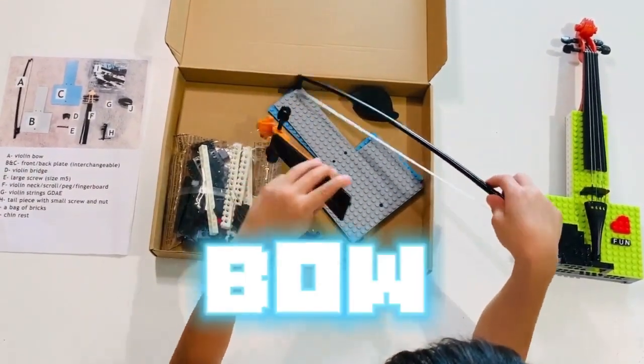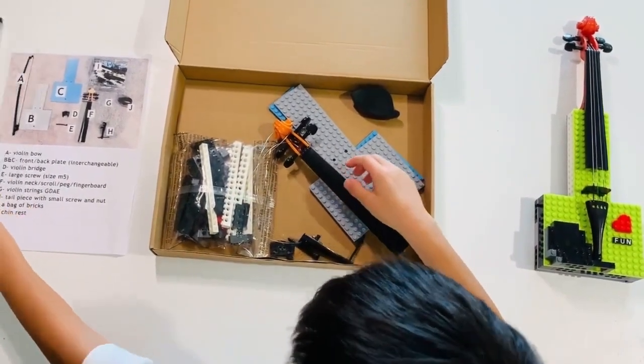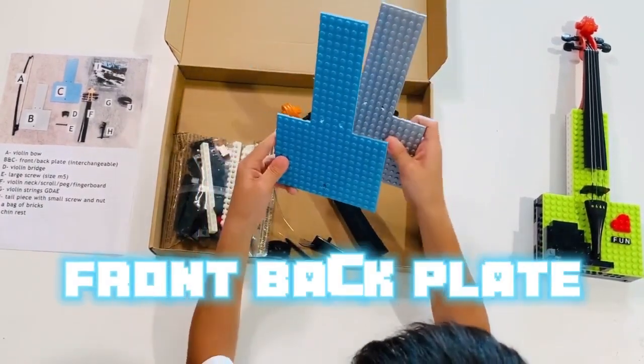First we have the violin book. Next we have these plates, which are the front and back plates of the violin.